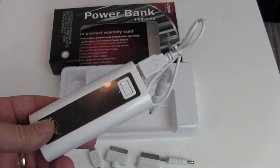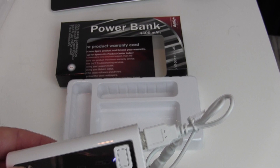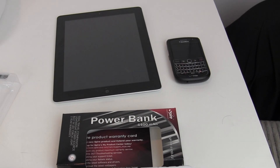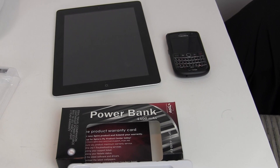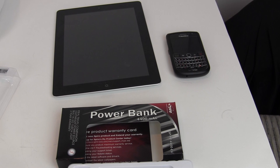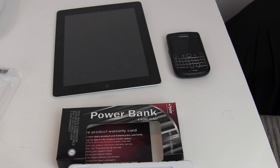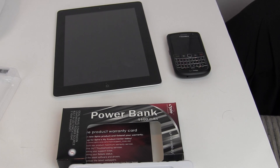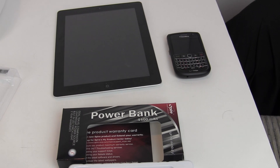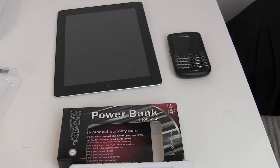Now let's put it to the test. First I need to charge it up, then I've got a few devices ready to go: an iPad, my BlackBerry, an iPhone, and maybe an iPod. I'll note the charge level of each device before use, record how long it takes to charge, and run it through a couple of cycles to see how long it takes to fully drain and recharge.